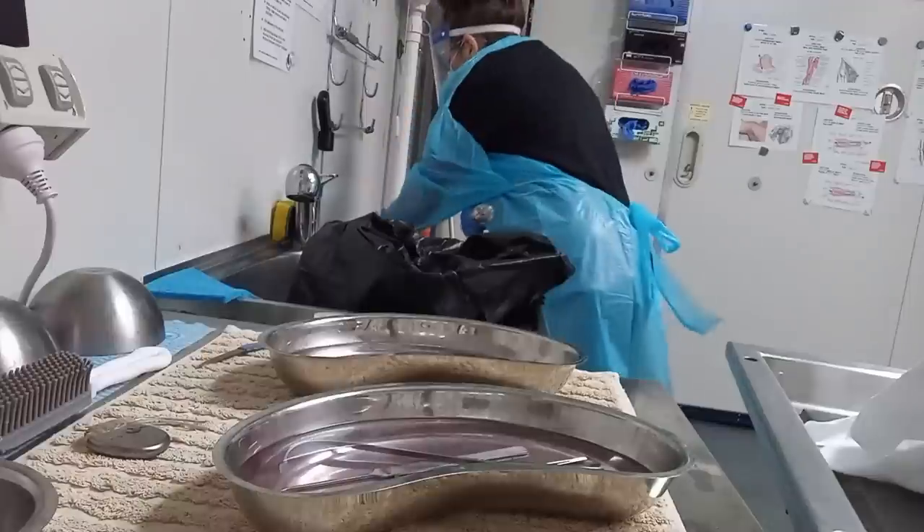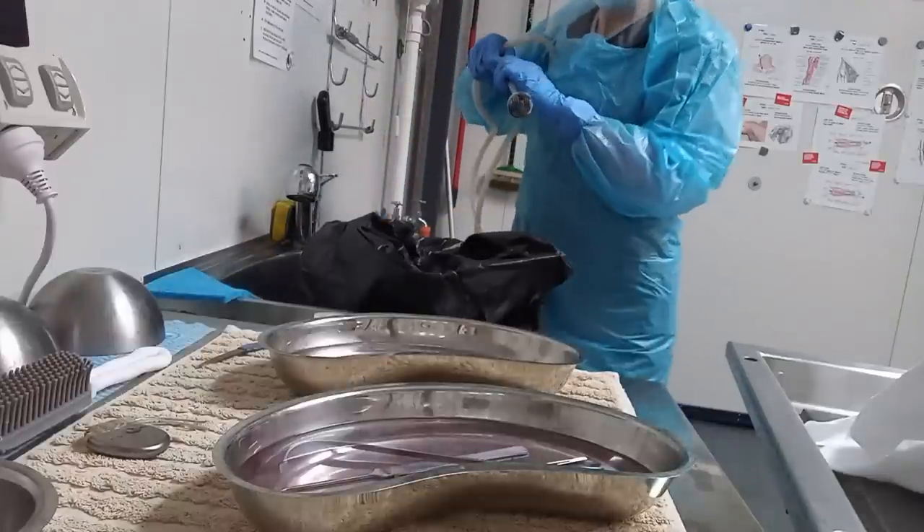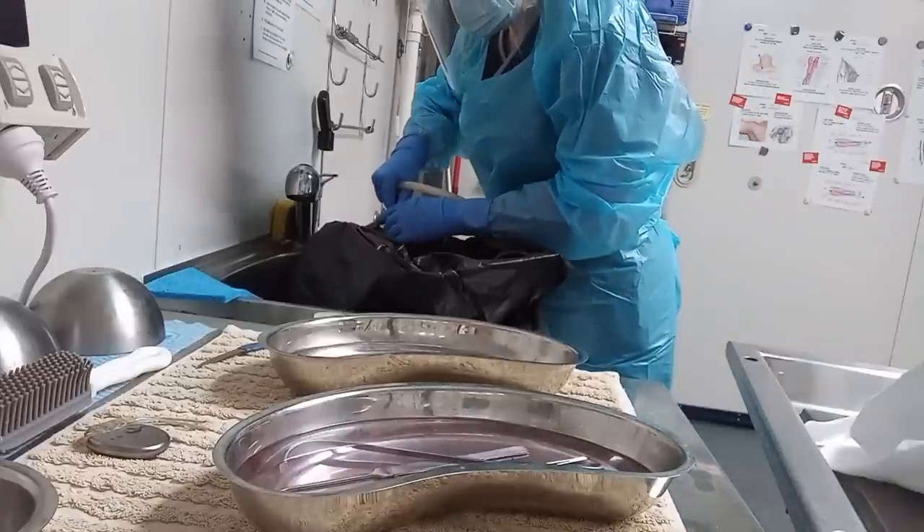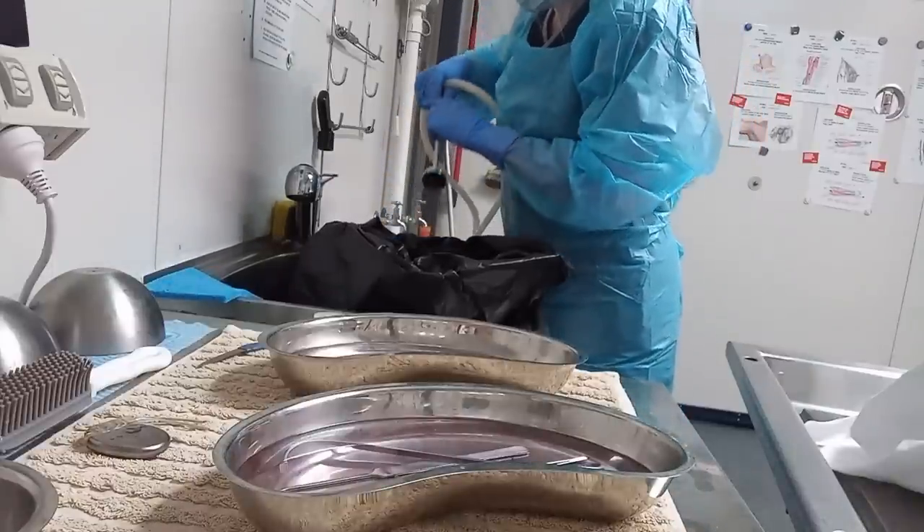Once I've done all the embalming on the body, I get the trocar — which we normally use for cavity aspirating — and there's a special fitting on it. Unlike the standard pointed trocar used on unembalmed bodies, this one has a masher-like tip with little holes to stop the organs going in, but it draws the fluid out. I put it into the container with the cavity fluid and take all that embalming fluid out, leaving the organs in the bag dry.